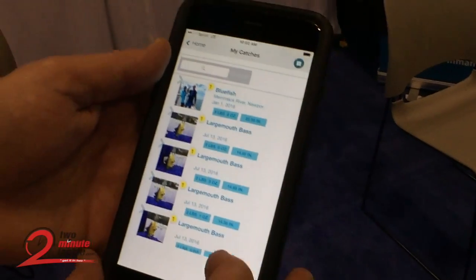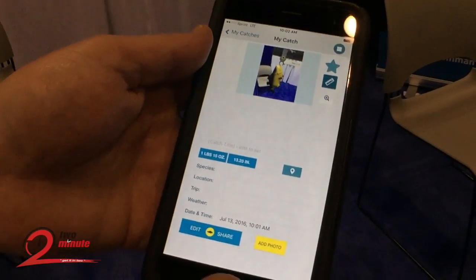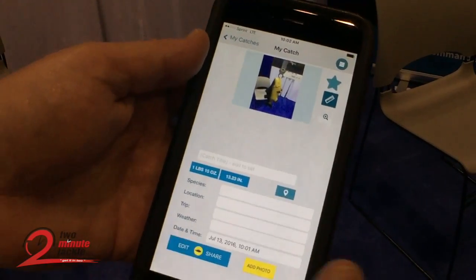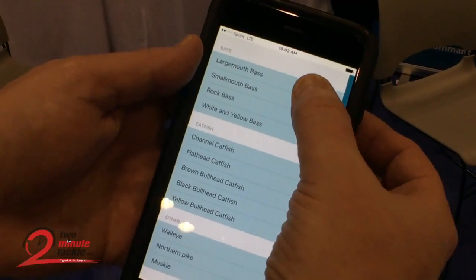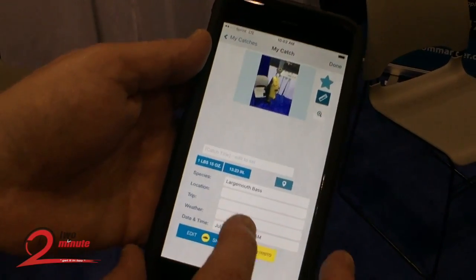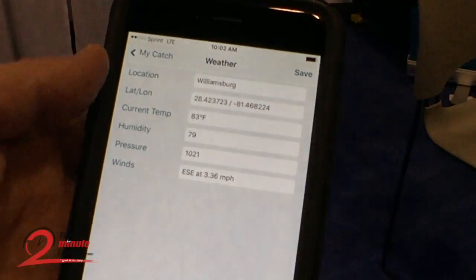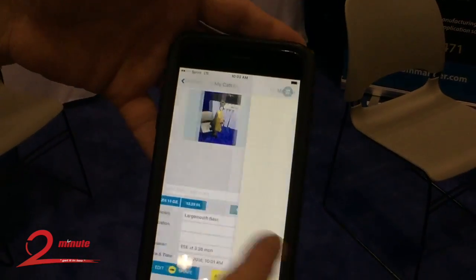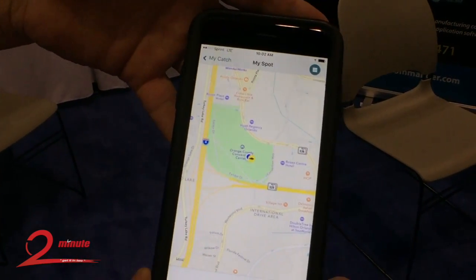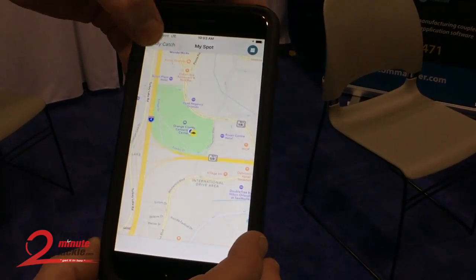Or you can dig down a little further and add some additional information. This information is essentially automated with the power of the smartphone. So we're going to do a drop down for the species. We're going to get Yahoo Weather, twenty different weather variables. Save that. And of course, GPS location, which you can keep private when you send out your trophy picture.